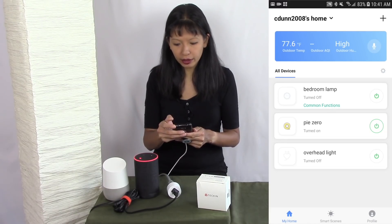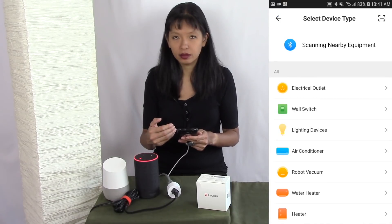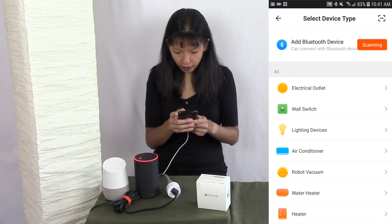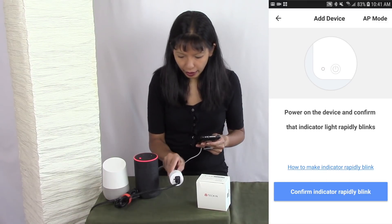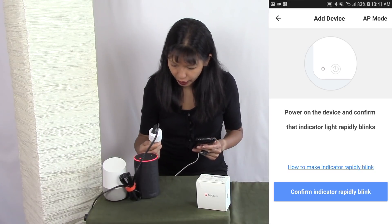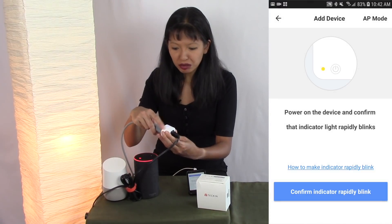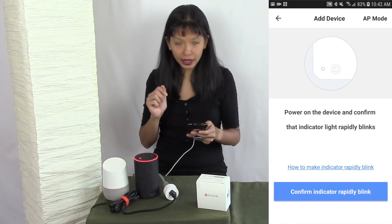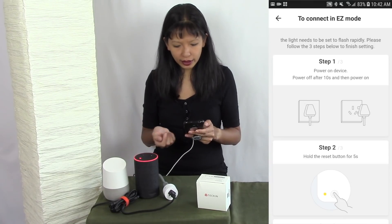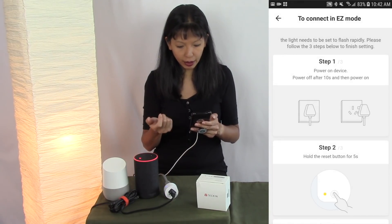I'm going to hit the plus button in the top right-hand corner and look at the different types of equipment I can add. I've got a plug, so I'll hit electrical outlet. It says the plug needs to rapidly blink, but nothing is happening right now. I'll hit the link that says how to make the indicator rapidly blink — it tells me to power on the device, then power it off after 10 seconds, and then power it back on.